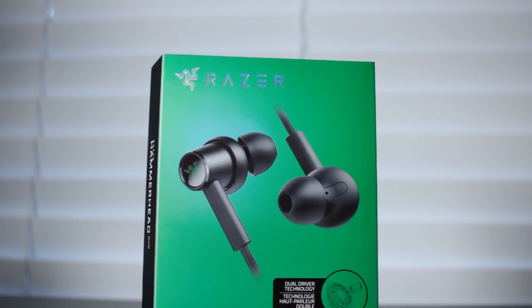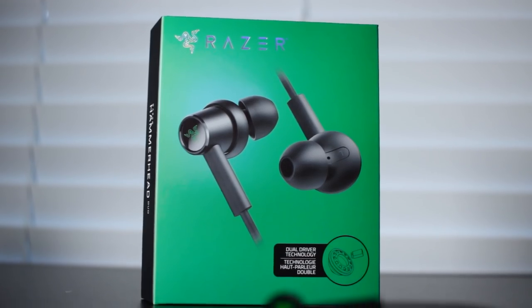Alright guys, so today we're going to look at a brand new product from Razer. Now usually you would think I'm going to be talking about a brand new gaming headset — like an over-the-ear, humongous headset from Razer — but it's not like that. It is still something that could be used for gaming, but today we're talking about a pair of wired earbuds that have dual drivers. It's the Razer Hammerhead Duo.